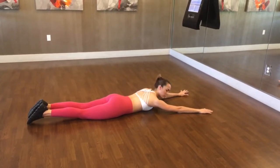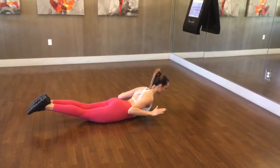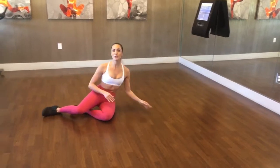So this is the full rep of what it looks like: squeezing the glutes to bring it up, shoulders down away from your ears, packing into those lats, extending and bringing it down. Now if you would like to intensify that movement, you're more than welcome to add some hand weights or some cables. And that is your Superman Pull Down.